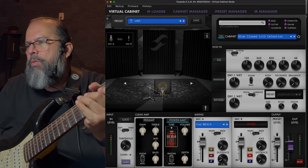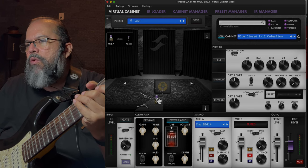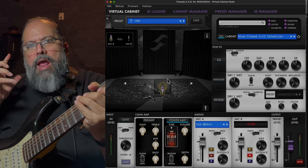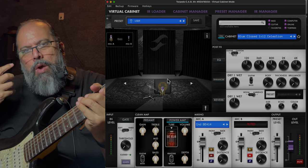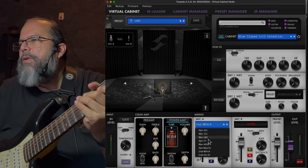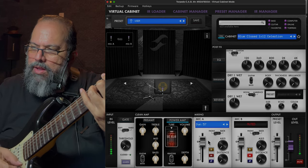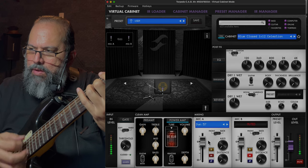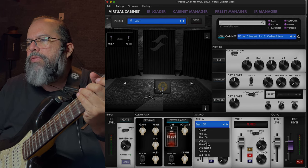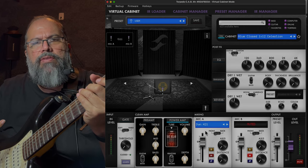You see the microphone move when I'm using both of these parameters. Notice that when you drag them around these two buttons start going — you want to get used to the different sound that changing the position affects. Changing the position is better said. So first off let's start with the SM57 and listen to what it sounds like.